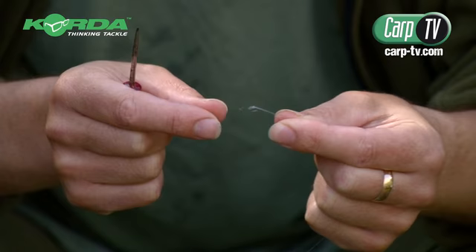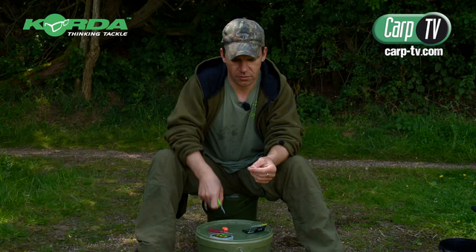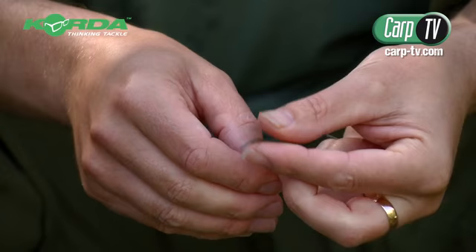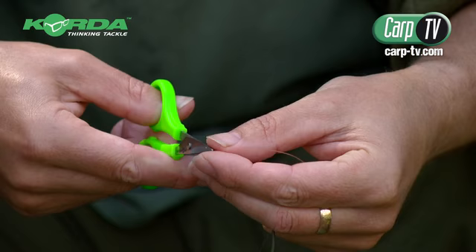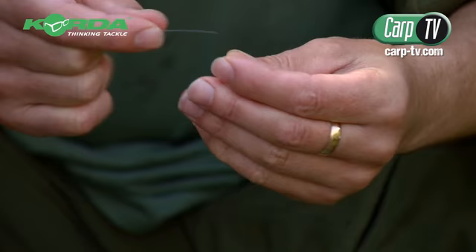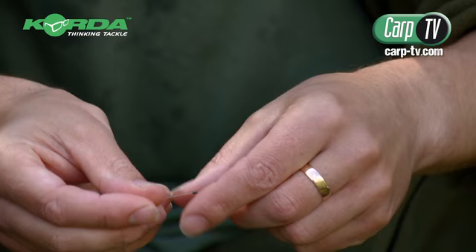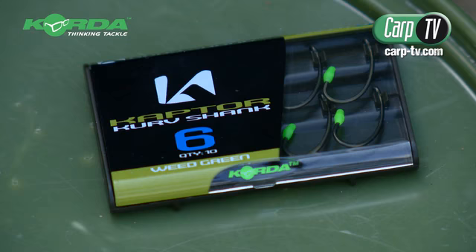I'm tying a loop knot in the bottom of the fluorocarbon to start off the hair — it's going to be a simple knotless knot rig. Just a little loop for putting my hair stop in, and then I'm taking a little bit of silicone which is going to sit on the bottom of the curva hook. You just want a couple of mil just to hold the line in position, so I thread that on next and pull it down towards the hair loop.